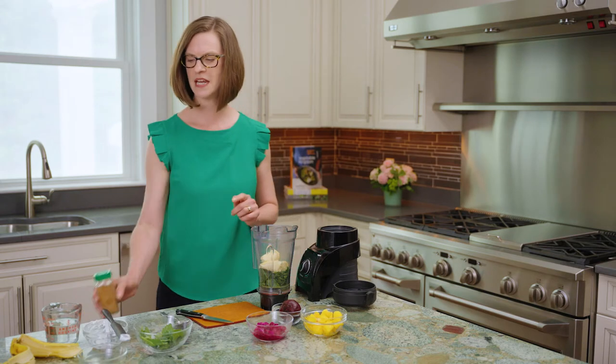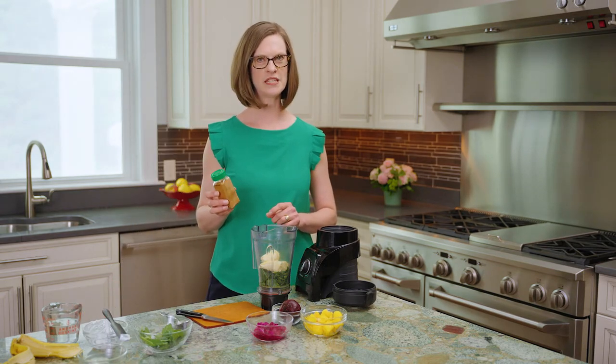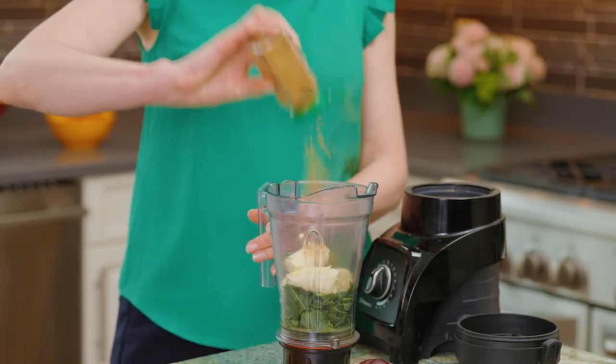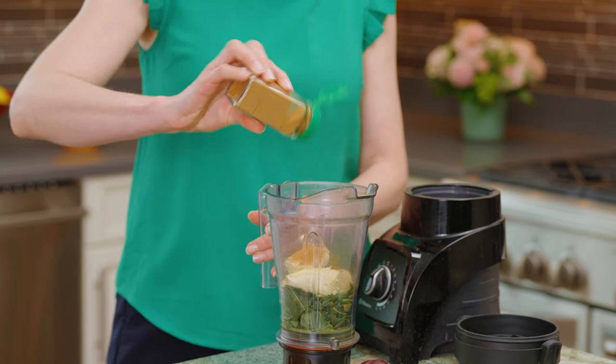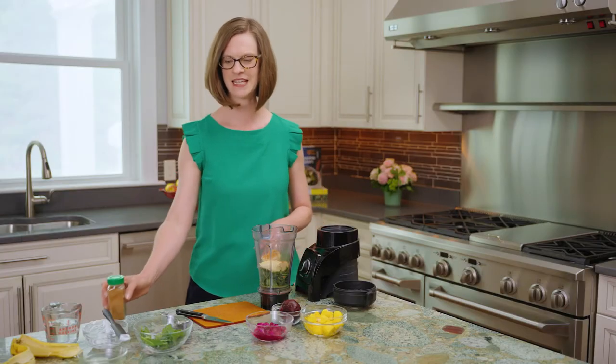We're going to put these things on the blender stand in a minute, but I also like to add cinnamon to most smoothies I make at home. And rather than measure it, I just offer three pretty strong shakes. This is going to add another sort of layer of flavor, enhancing the flavor of this smoothie.